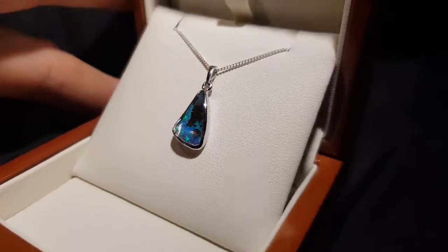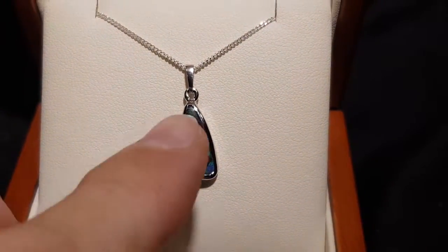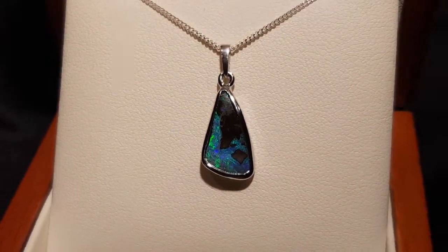This is a Queensland boulder opal. Very nice shape. It looks like an aerial shot from on the ocean, doesn't it? So you're looking at — obviously the ironstone is the land and the colour is the water. Very pretty stone.